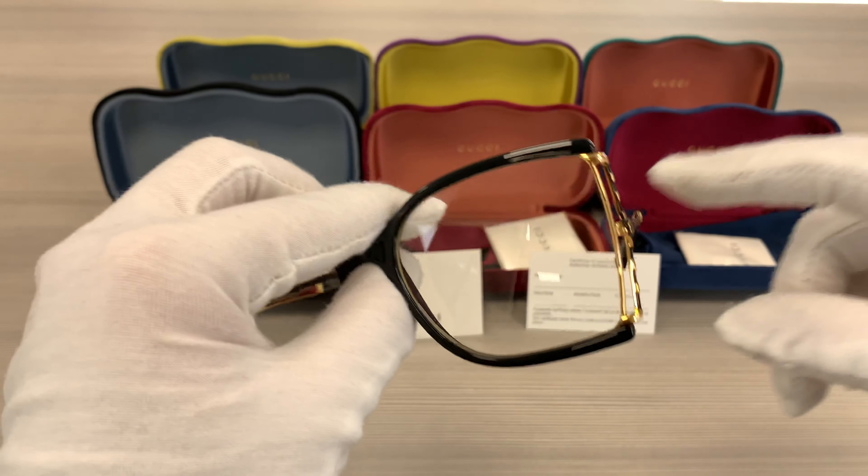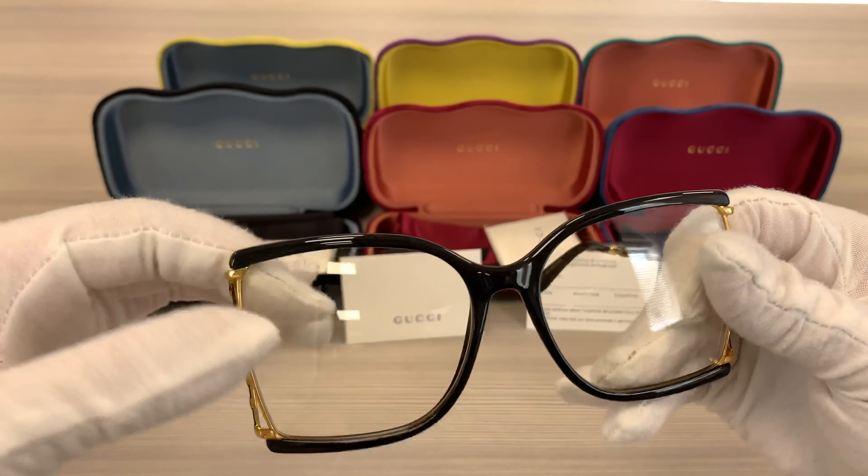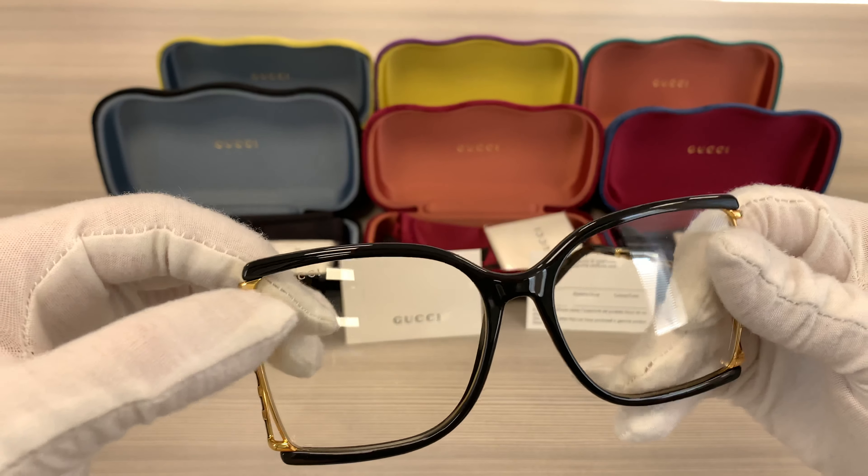Hello everyone, my name is FUwithdrawalot.com. We'll be taking a look at this Gucci model GG0592S in color code 001.